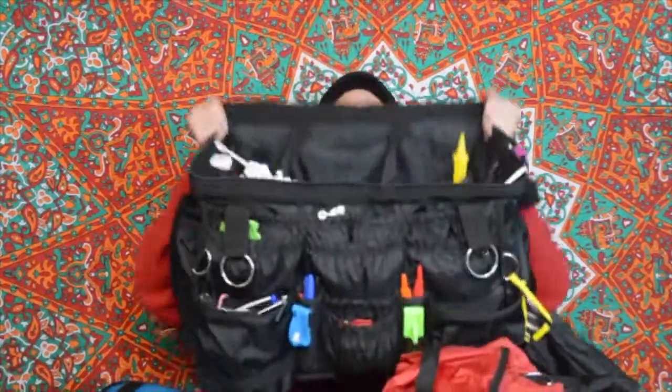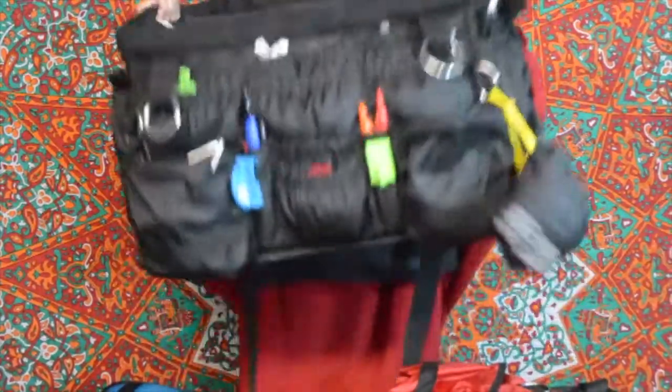Of course, I've got the classic Namaste bag. All my bags are basically 'hello' in other languages because I travel a lot. So this is my monster — this is my love. I've been using this bag, working on this bag, and updating this bag since I started doing this, probably since like '97.